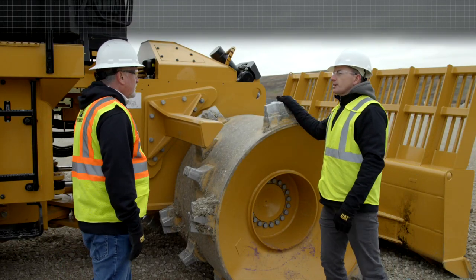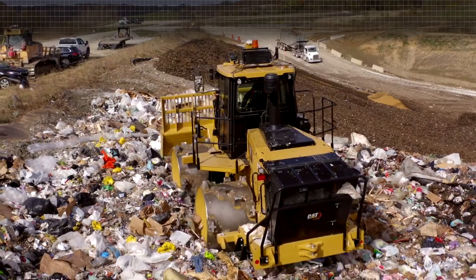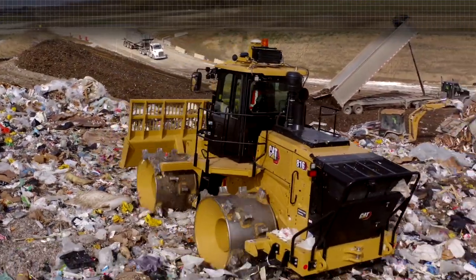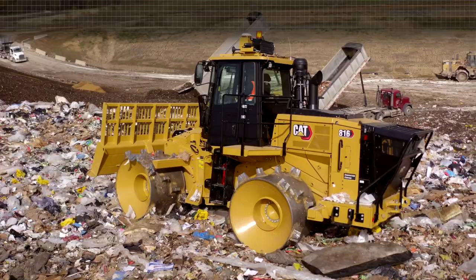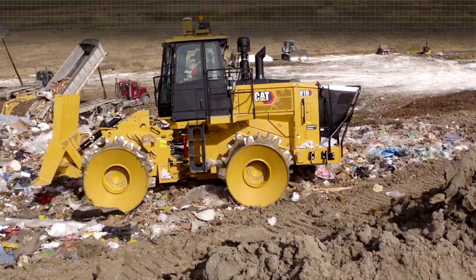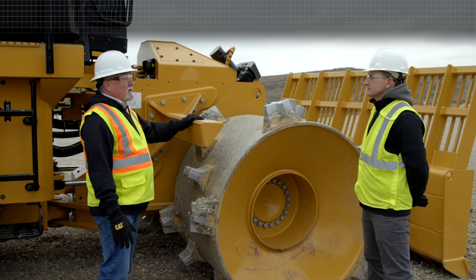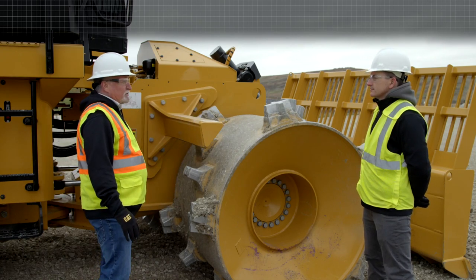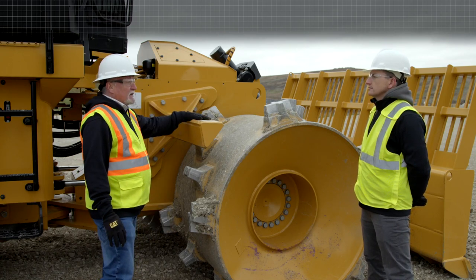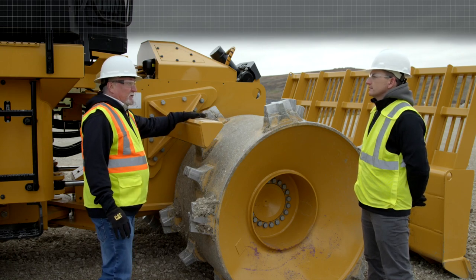Thanks for the detailed explanation about our wheels. Let's get into this component here, which we call a striker bar. Behind the front wheels and behind the rear wheels we have a striker bar. When these cleats pick up debris — it could pick up a 55-gallon drum, a barrel, a stump, or a 4x4 — as it's coming up, these bars are situated around the wheels to knock that debris down and prevent it from going over or causing damage to the handrails or the platform. They're strategically placed to prevent damage to the machine.